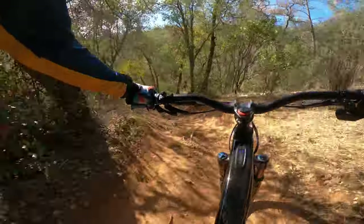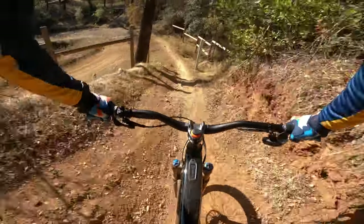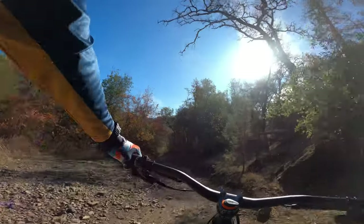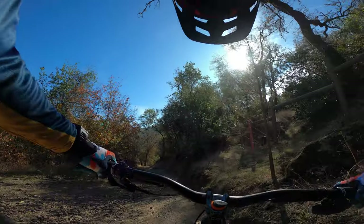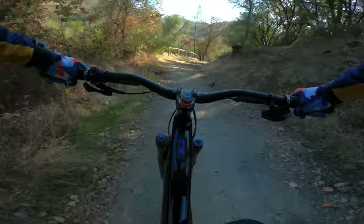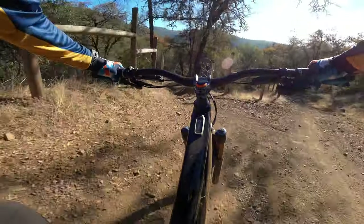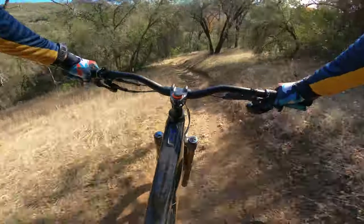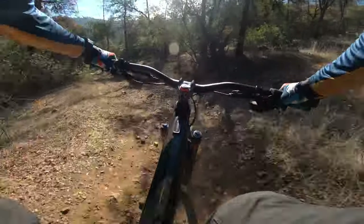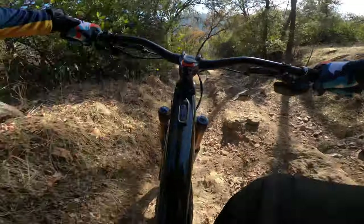Loving the new bike, no complaints so far. Thanks for watching. Next is one of my favorite trails here in Auburn — Rocky Trail. This is a chunky, rocky trail. You don't want to mess up.